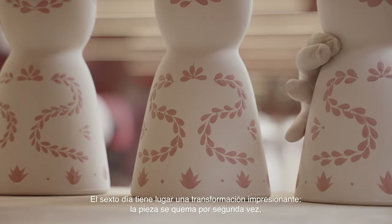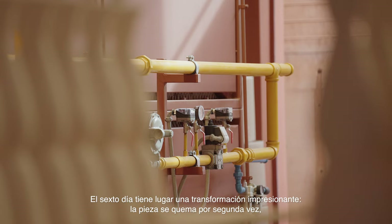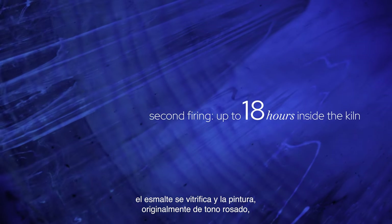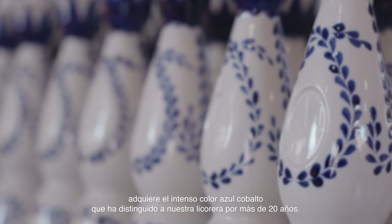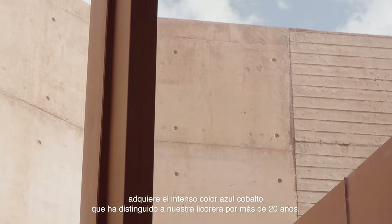On the sixth day, an impressive part of the transformation takes place when each piece is fired for a second time. The glaze that has been applied vitrifies, and the paint, which has a pink hue when applied, takes on the intense cobalt blue color that has distinguished our decanters for more than 20 years.